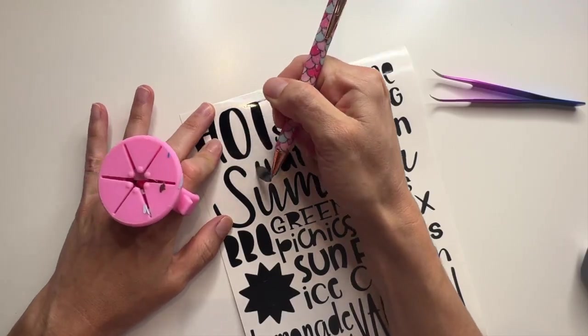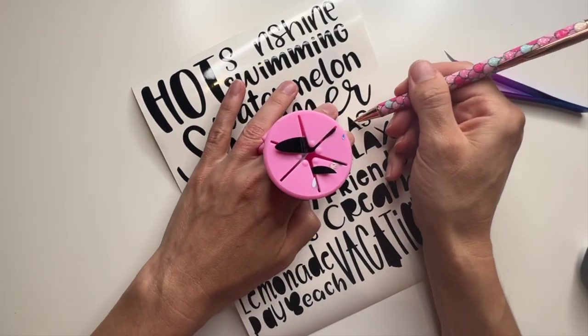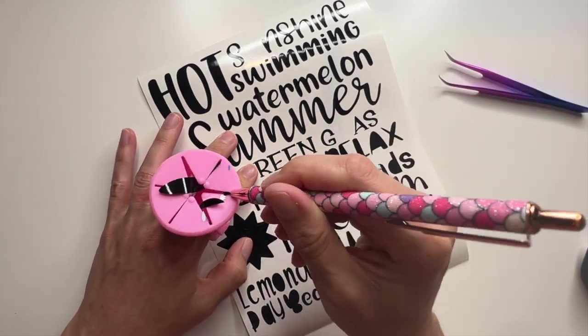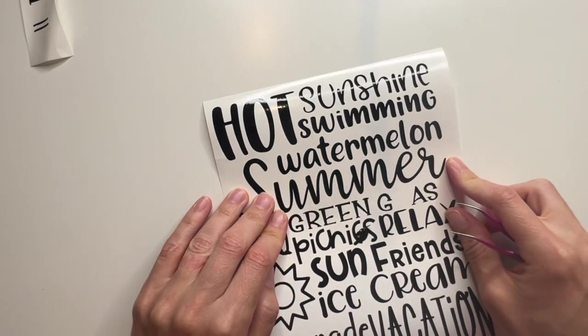Then we're gonna weed out all the negative pieces of our designs. I accidentally weeded some letters that I shouldn't have, so I went back into Cricut Design Space and cut out the individual letters that I needed rather than cut out the whole design again. And then I was able to put those pieces back into place using tweezers.